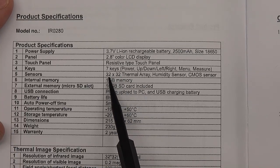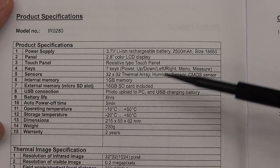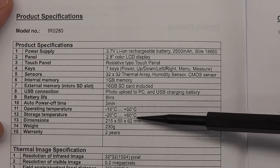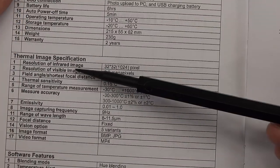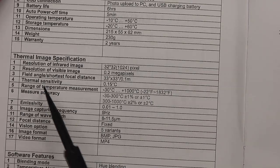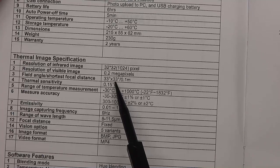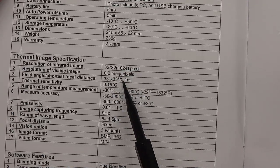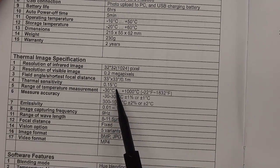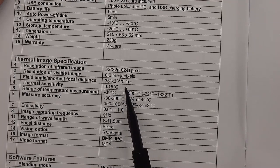There's 1 GB internal memory, a 16 GB included SD card, auto power off, operating temperature, and warranty. The visible image camera resolution is very low but adequate for what it's doing. The field of view is 33 by 33 degrees — not very wide, but you wouldn't want it wide with a low-resolution camera. Thermal sensitivity is noted as 0.15 degrees Celsius, specified at 30 degrees Celsius. At lower temperatures you get more thermal noise, and the higher the temperature the more infrared energy comes in and the better the camera operates.